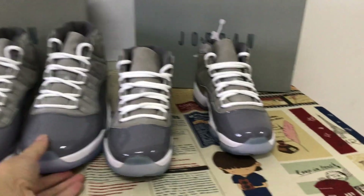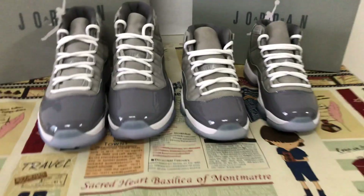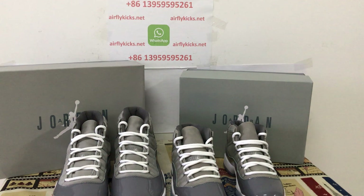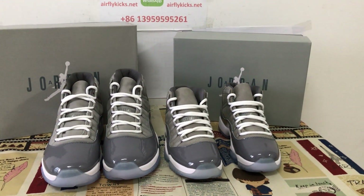Yes, we can see the shoes look perfect. If you like them, you can place your order on my site. Next time you can tell me. Thank you.